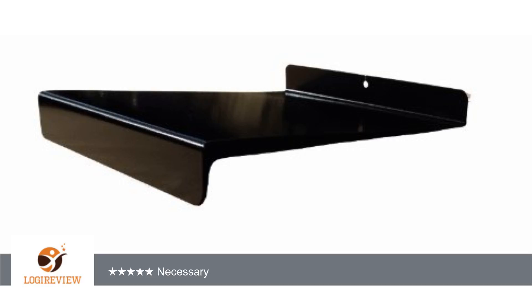A customer wrote: I am so glad that I bought this. I purchased the Speedball Lino Cut Starter Kit at the same time, and without this, there's just no way I would have been able to safely cut the unreasonably hard linoleum block it came with.